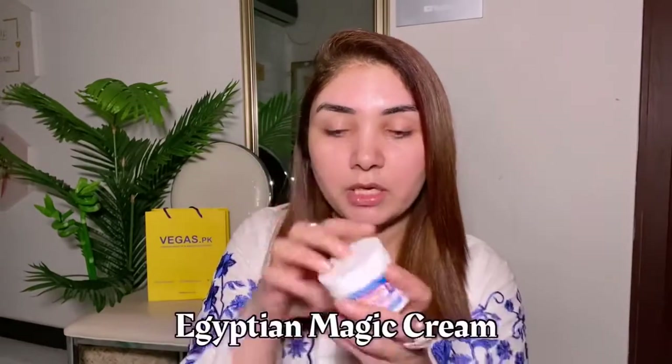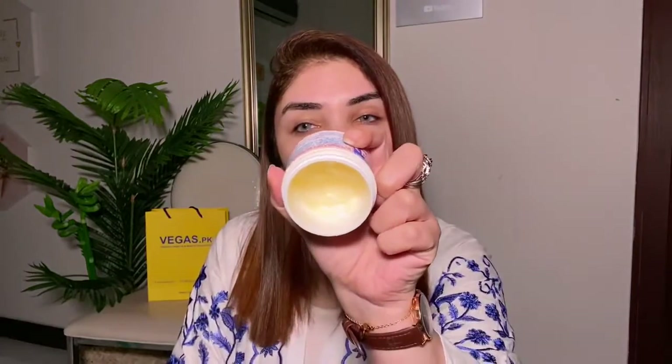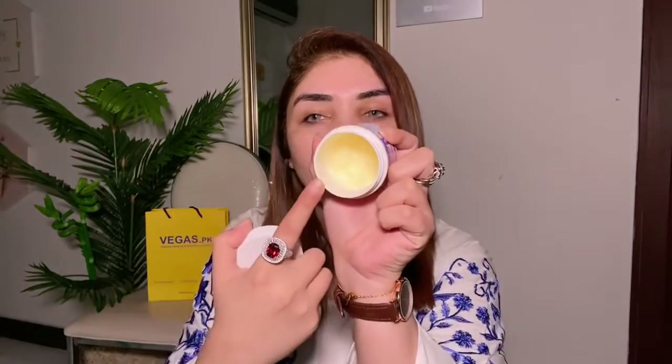So many girls will ask what I have applied on my skin because there is a lot of glow, but my skin is actually very dry and dehydrated — like dandruff is falling down. So I use Egyptian Magic Cream. You can see how much I have used it; the jar is almost going to end. There are many benefits to this cream.